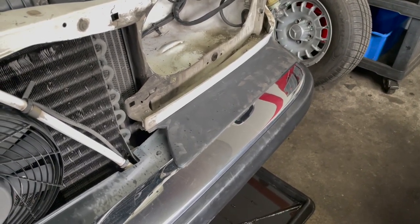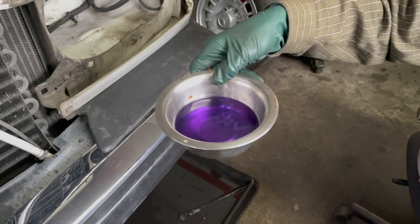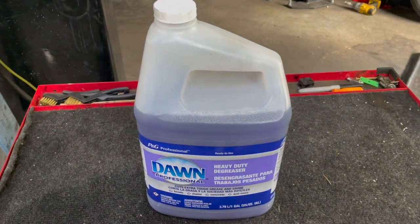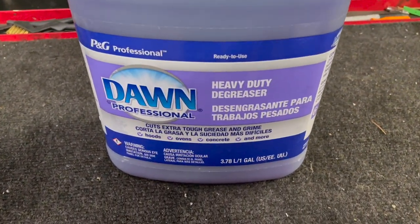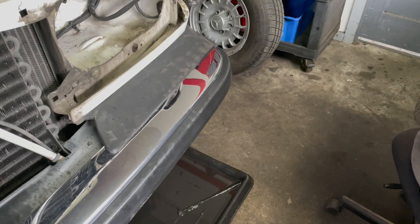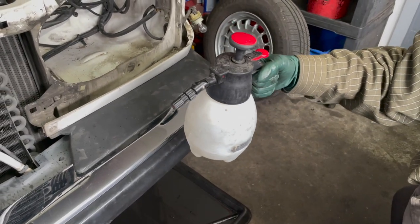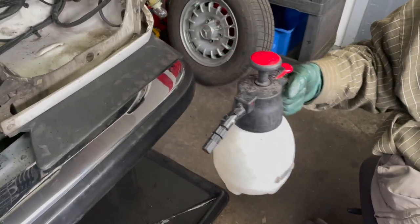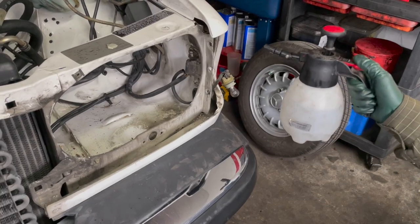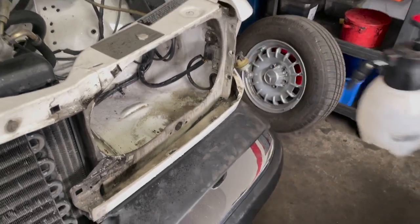Then we use Dawn Industrial Degreaser — this stuff is amazing. I used to be a big fan of Purple Power or Castrol, but it was so obnoxious smelling. This Dawn Heavy Duty Degreaser is really something else. And then finally, to rinse everything — because you don't want to be wiping everything off, you actually want to rinse it — we're going to use a small hand pump sprayer and clean water. Because the degreaser is so concentrated, we just spray a light coat of water over the area we're going to clean before we start scrubbing.